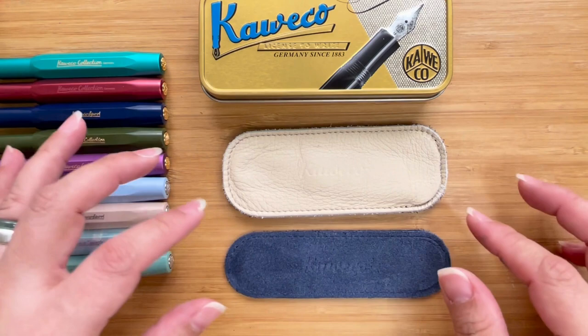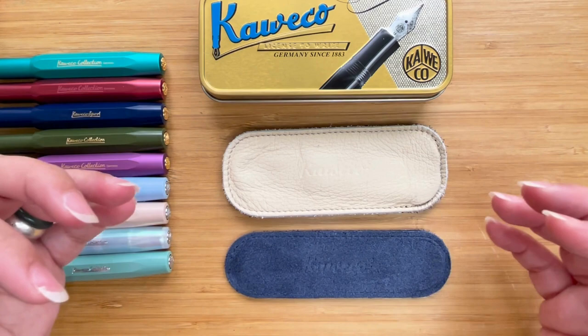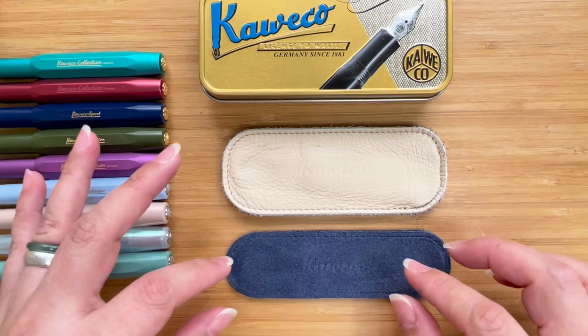Hi, this is Kai from Kikai Craft and in this video we're just going to do a quick review of the two Caveco pouches that I have in my collection.